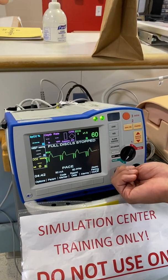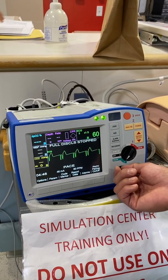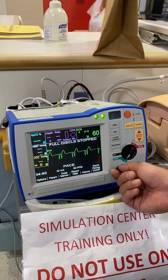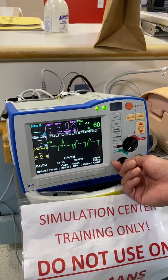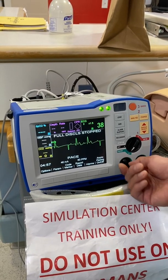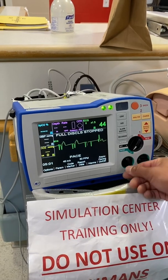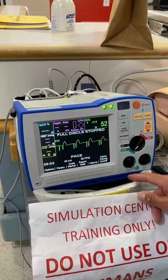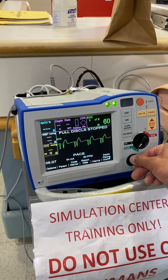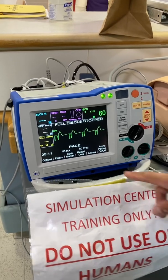So I'm going to go down a little bit, nice and slow, and see when my pacemaker stops capturing. Right around maybe 40 to 48 — so 48 is my threshold. To be safe and ensure I have capture, I'm going to go up 10 to 58. All right, so that's pacing.